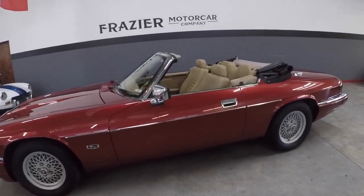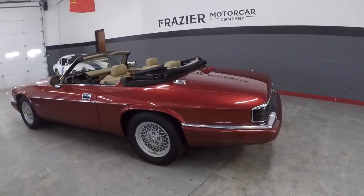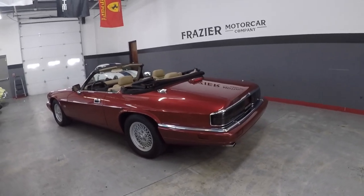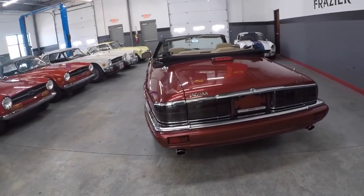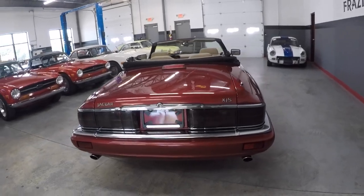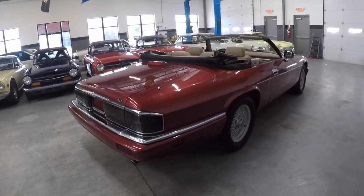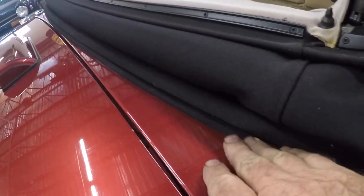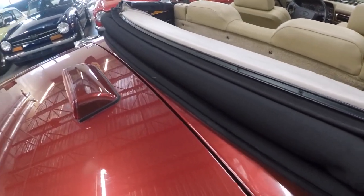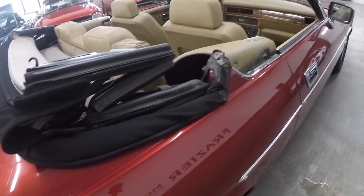Straight, clean, crisp, no accident history. VIN numbers are on all the quarter panels, fenders, and doors. As we showed on the underside, it's dry and has had some nice maintenance. It has a brand new top — that's the good side. The downside is that when they put the top on they did not put the loops in for the boot. It has a boot, but the loops weren't installed. It's a nice black canvas top and everything works properly.